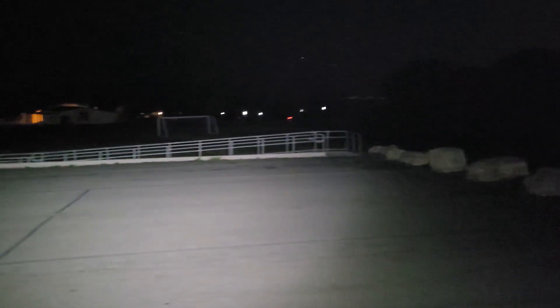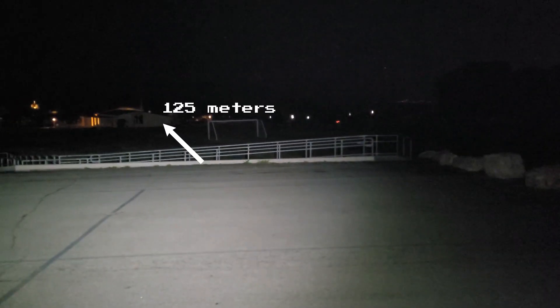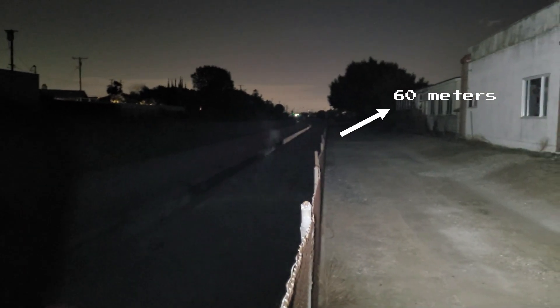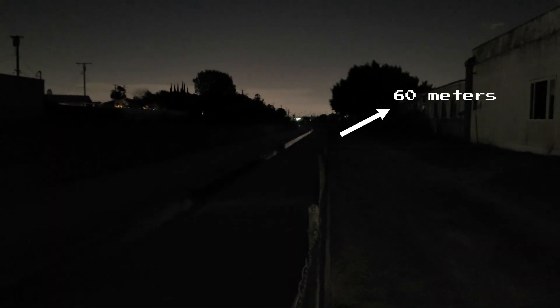In this shot we're going to be putting the max throw to the test and the building behind the soccer goal is about 125 meters from where I'm standing. As you can see there is some light on the building but there isn't much illumination in the foreground, and it would be pretty tough to spot something in that field.